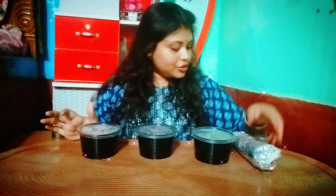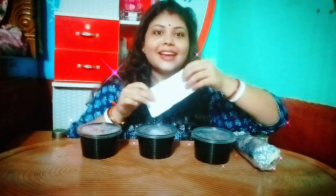The price of these 3 cups is the same — 159 rupees each. And this naan is 40 rupees. So let's test it and see how to open it.